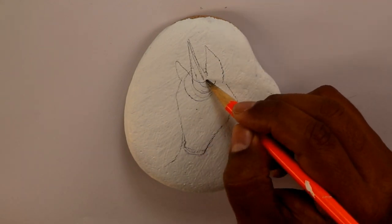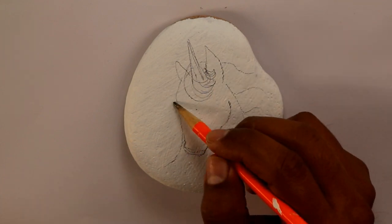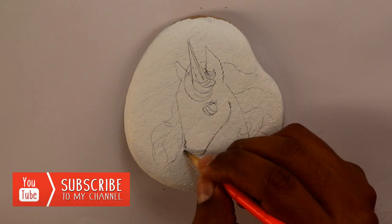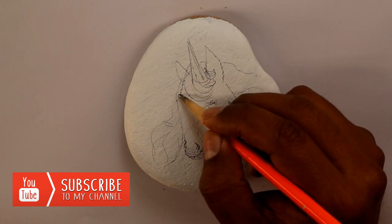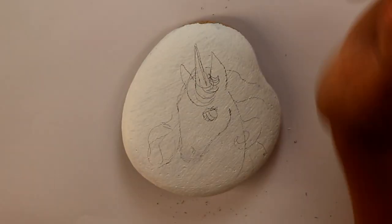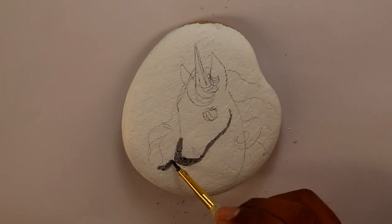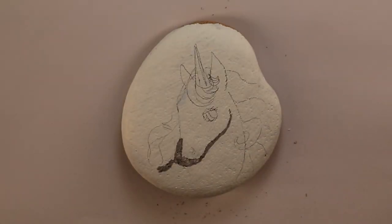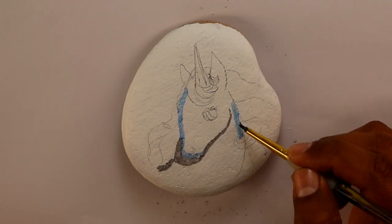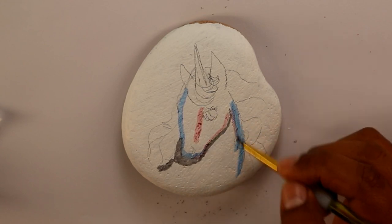For example, the mouth of the unicorn in the drawing was too short, so while I was painting it I made it a little bit longer. To do the shading I just use black paint very, very watered down — the same thing with the blue and the red. I just used a lot of water on the paint, basically like watercolors, and that way I was able to do the shading in the color I wanted.